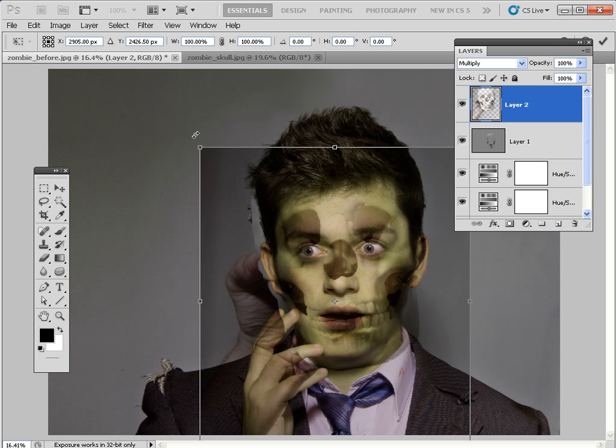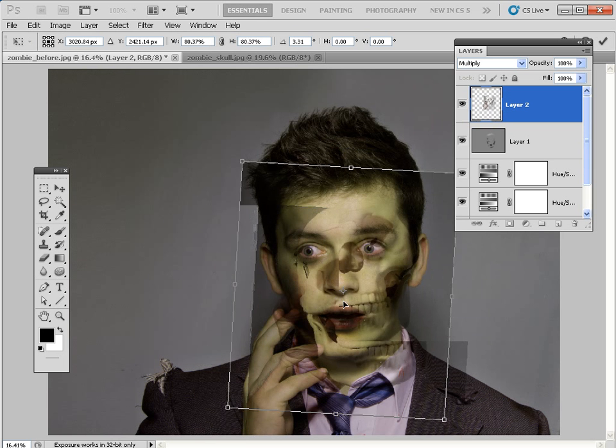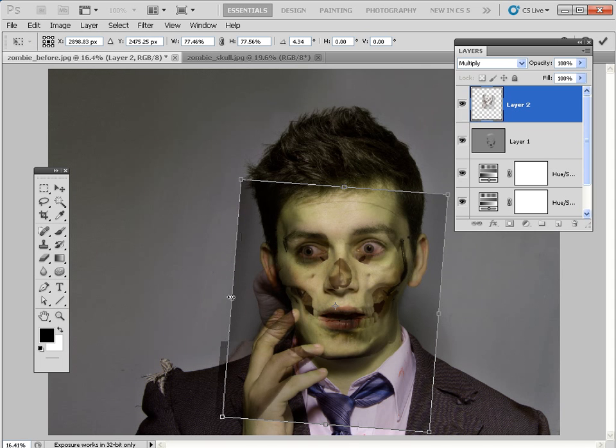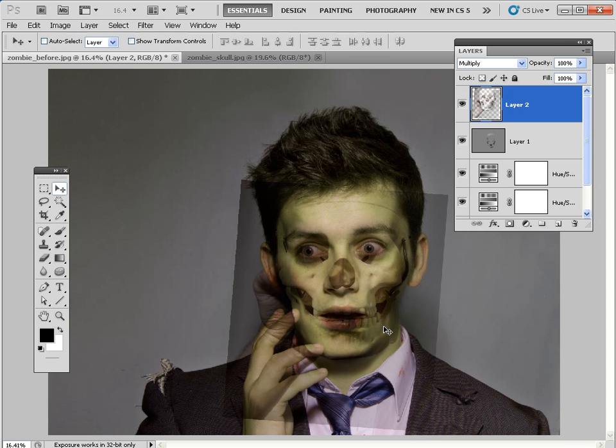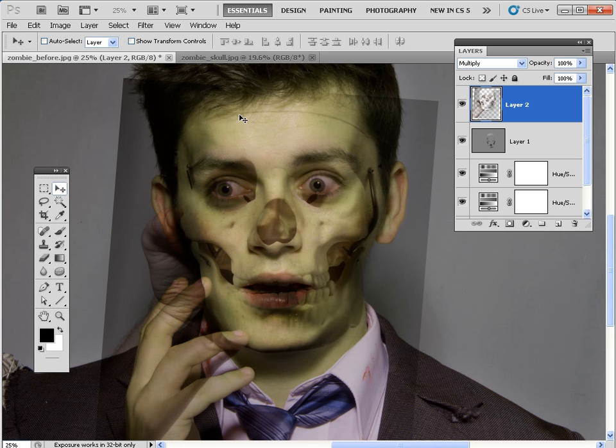Click outside the transform box and rotate the skull so that the teeth line up. Hold Shift to constrain and drag to make it a little bit smaller, trying to get the teeth to line up at the same angle as the rest of the shot. You may need to scale things individually and squeeze it in a bit to fit perfectly — we're after the cheekbones particularly so they overlap the right place. Hit Return to apply the change, then press V for the Move tool and use the arrow keys to fine-tune the position. Ctrl-plus to zoom in for a closer look — now we need to tidy up the edge of this layer and mask it in more effectively with the cheekbones.